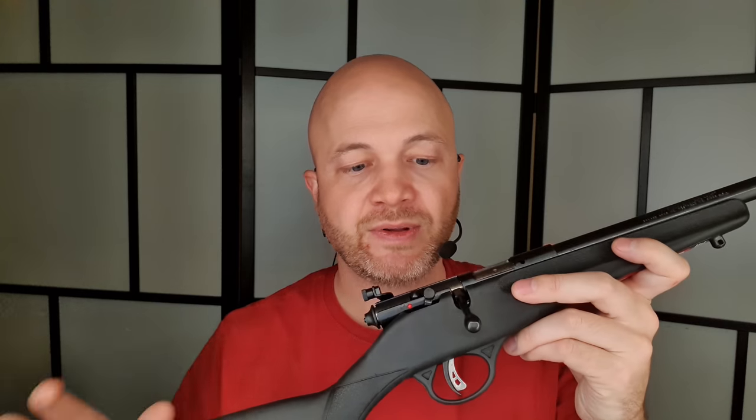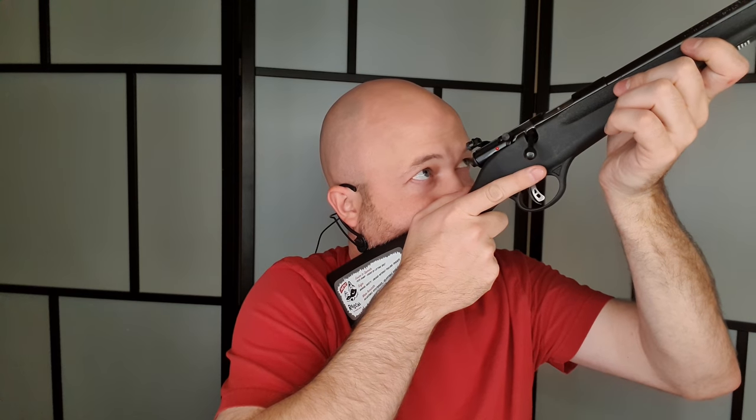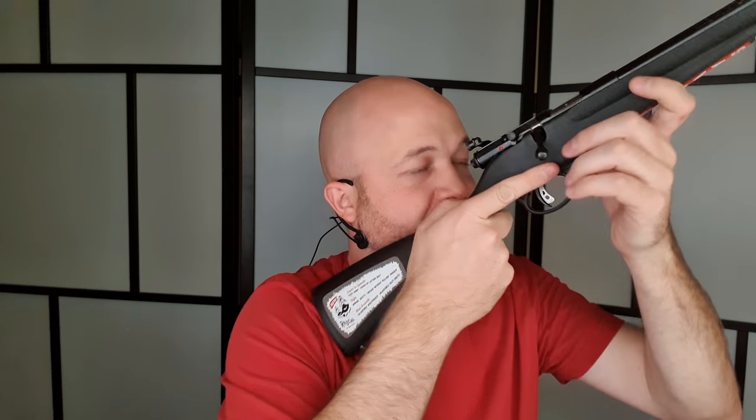Very simple little rifle. We've got a safety on the right-hand side — that's on safe, that's on fire. It's easier to get onto safe than onto fire. It uses an aperture-style sight, so you can see the aperture on the back and then we have a front post. Look through the aperture, center the top of the post inside the target, and fire. You'd think that would be hard for kids, but it's actually very easy — I find they don't have any problems with the aperture at all.